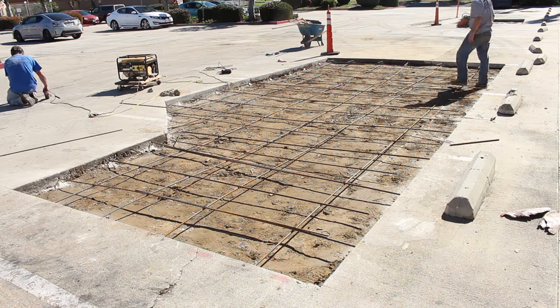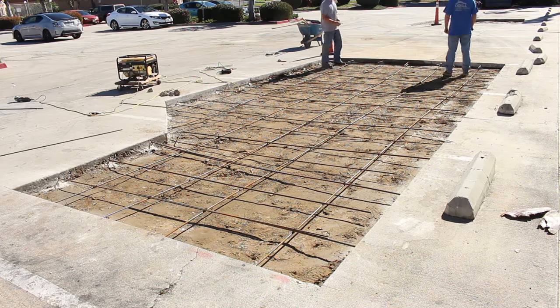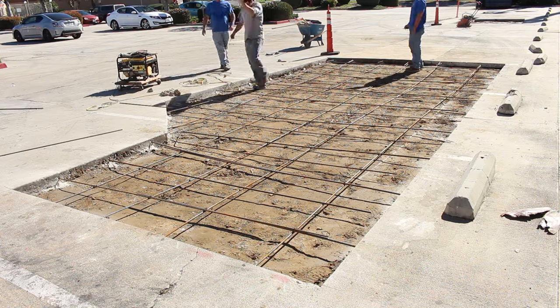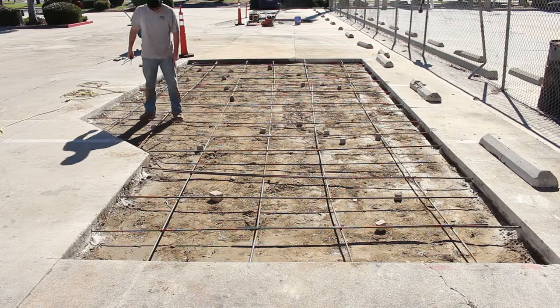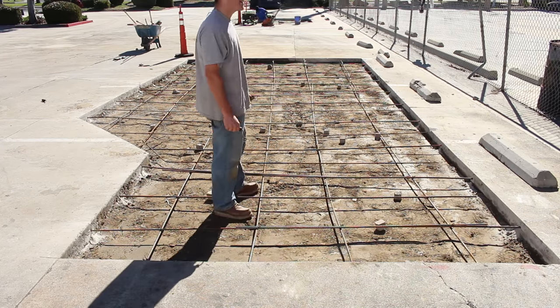I had some extra rebar laying around here and there so I just threw it all in. After I got my grid I just threw like five or six pieces here and there all over the place. Here are the Dobies I put under the rebar. We're going to tailgate this one right off the back of the concrete truck.